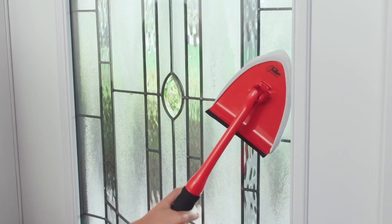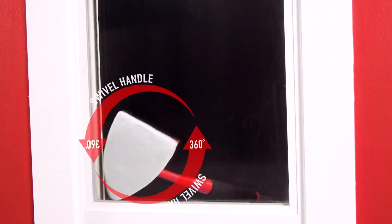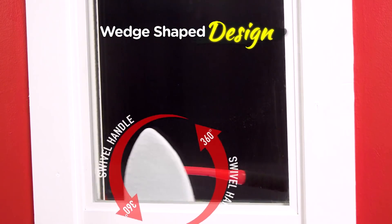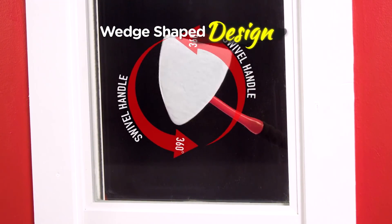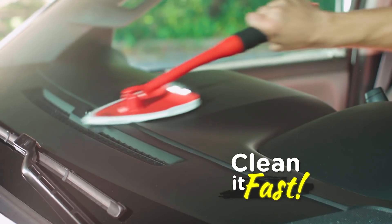Now you can clean windows, mirrors, glass, and so much more, inside or out, streak-free, spot-free, and chemical-free. Plus, with the wedge-shaped design and the 360 swivel handle, the Pane Doctor will reach into tight corners like your windshield and even your dash to clean it fast.